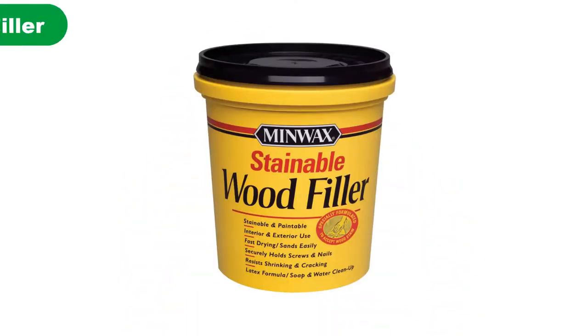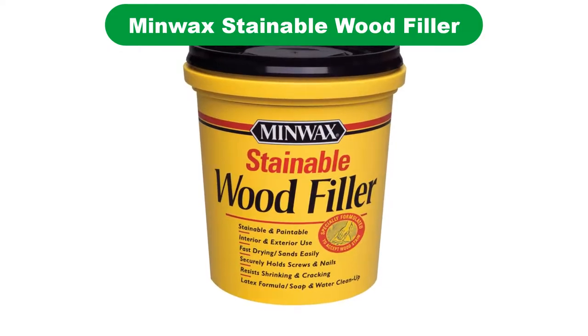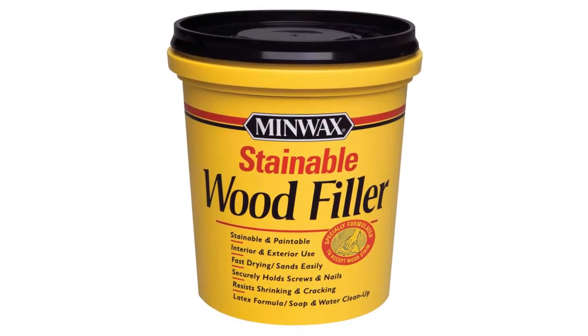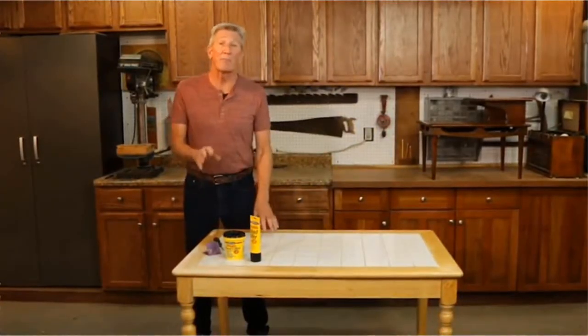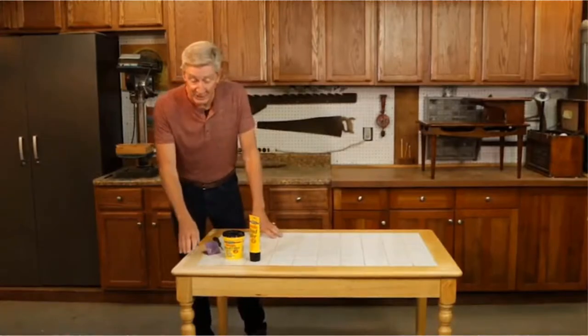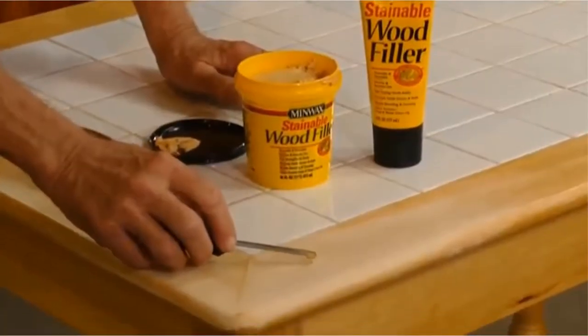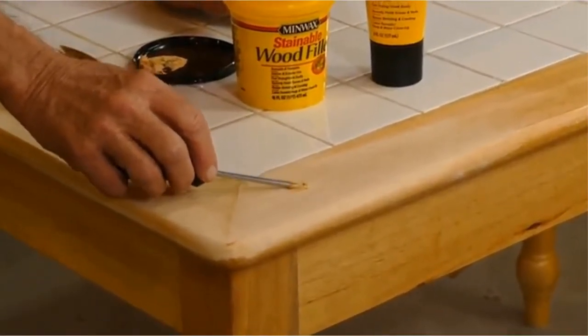Number 1. Our overall best pick for the money is Minwax Stainable Wood Filler. This Minwax Stainable Wood Filler has been designed with painting and staining in mind. It works best when repairing small cracks and damage like nail holes or knots in wood, but it can be used for larger repairs if you apply multiple layers, giving enough time for it to dry between each layer.